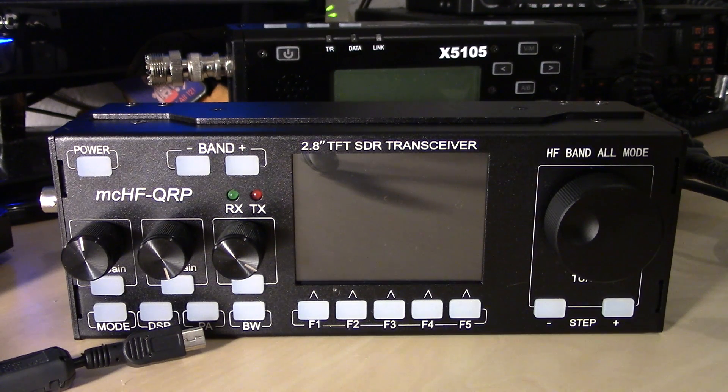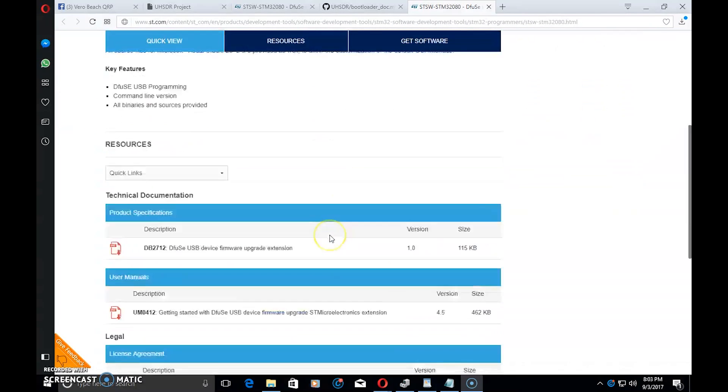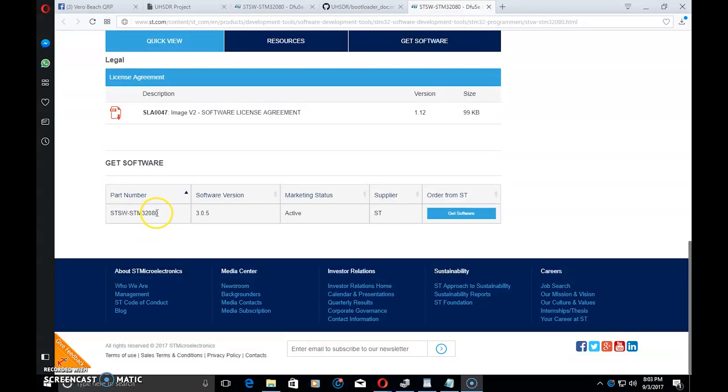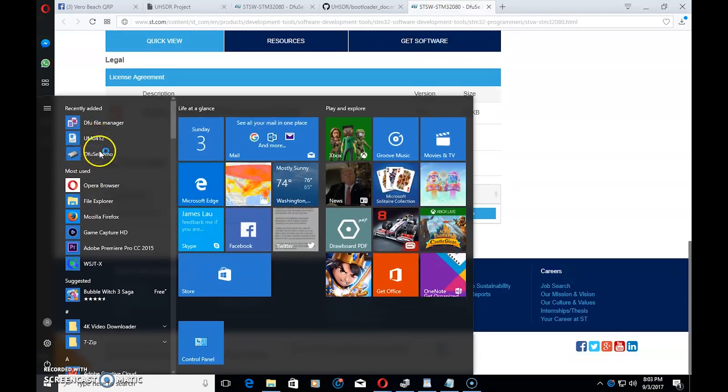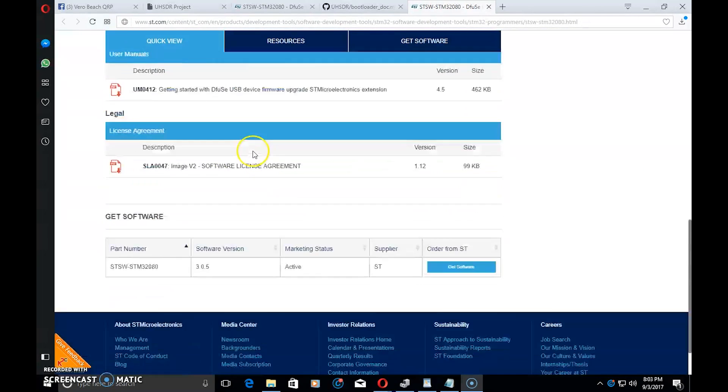Big shout out to Daniel B, who follows me on Facebook and walked me through getting the proper bootloader and firmware to get this device up to date. If you clicked the link for the software in the description, the first thing you need is DfuSe — D-F-U-S-E — a USB device firmware upgrade extension. Go to the site and find the current version, which is 3.0.5. Download and install it.